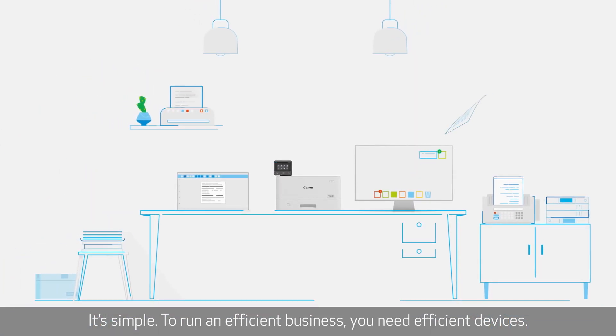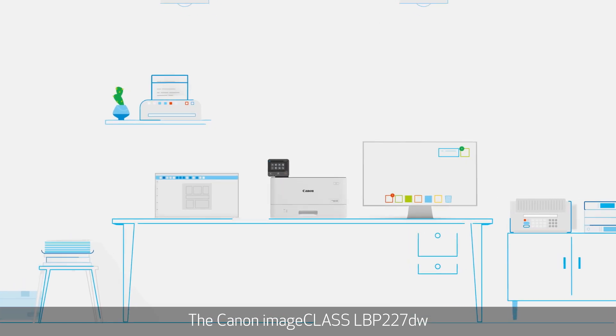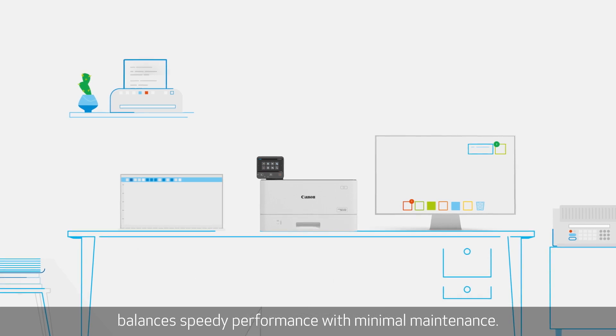It's simple. To run an efficient business, you need efficient devices. The Canon ImageClass LBP227DW balances speedy performance with minimal maintenance.